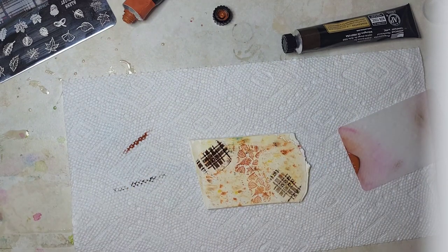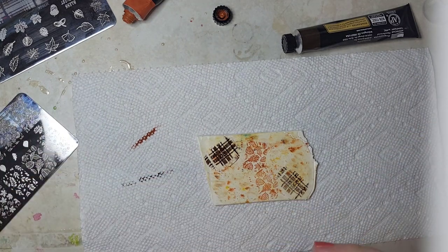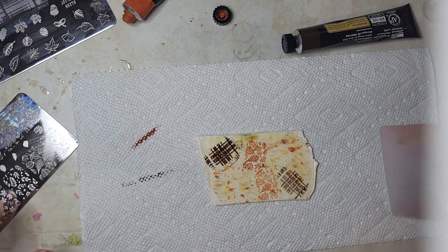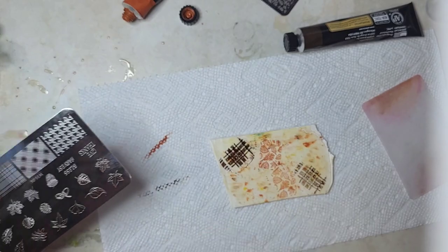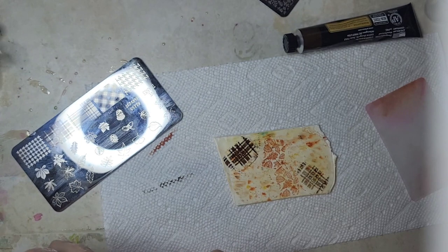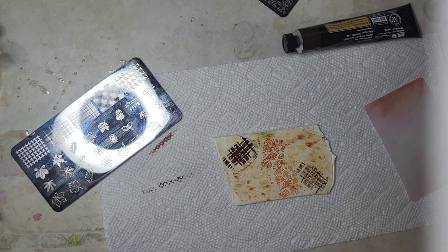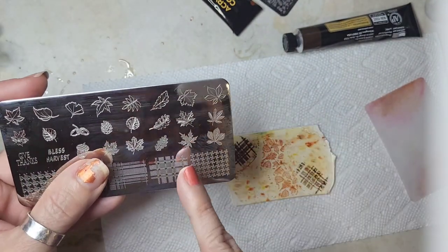I spray this with a little alcohol. I use these exclusively for clay, so if there's people that use these for their nails and they're going crazy right now watching how I'm cleaning these off — it's just for craft, not for my nails.